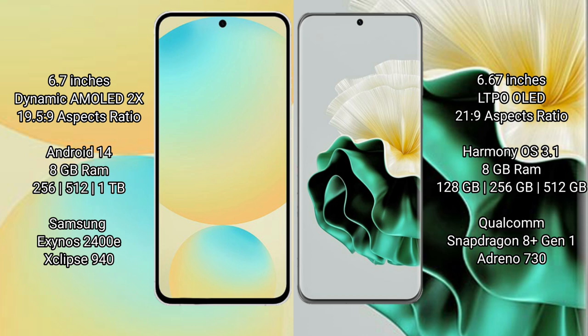The Huawei P60 comes with 8GB of RAM and 128GB, 256GB, or 512GB of internal storage. It is powered by the Snapdragon 8+ Gen 1 processor with Adreno 730 GPU.